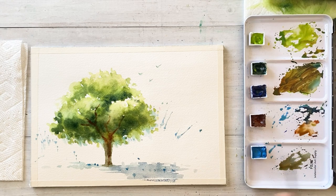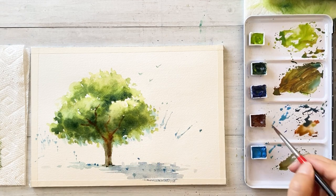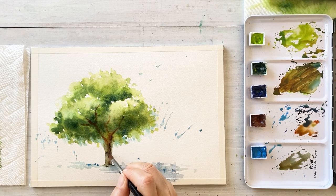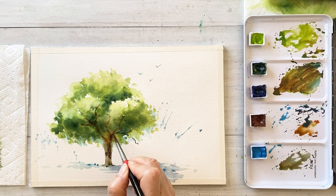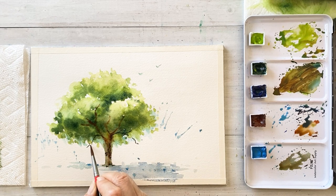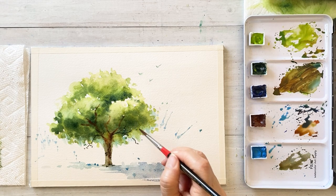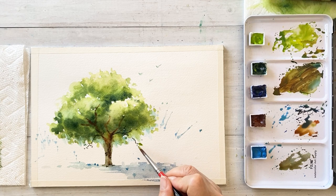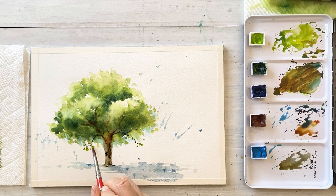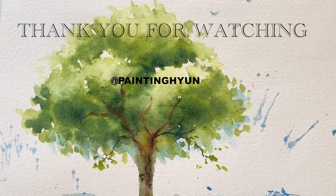I'm going to give some detail to the trunk and then add some branches. Finally, I'm going to draw tiny leaves and branches on the lower part of the trees. Please try it again.